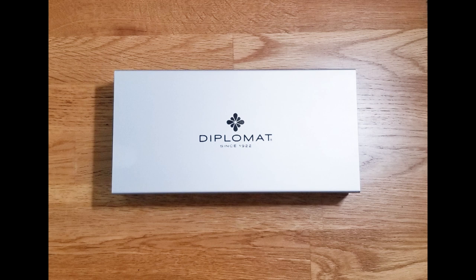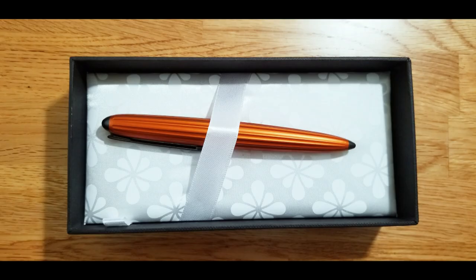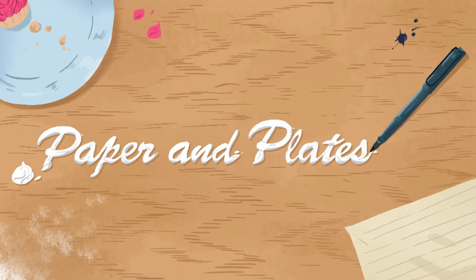Before I sign off, don't forget to hit subscribe and the notification bell so you continue to get notified when I post new videos. Like this video so I know you enjoy pen reviews from me. Connect with me on my social media platforms, which are linked in the description box below — I like to put up content there that I don't always put in my videos. And share this video with others who you think would be interested in this type of content. I look forward to chatting with you again soon. Thanks so much, see you guys next time.